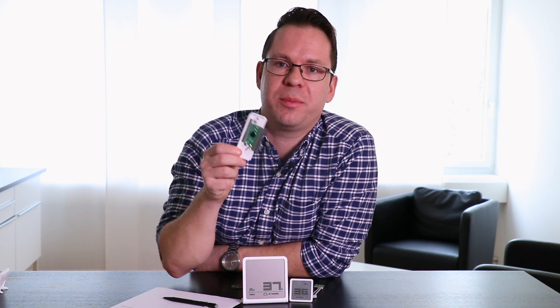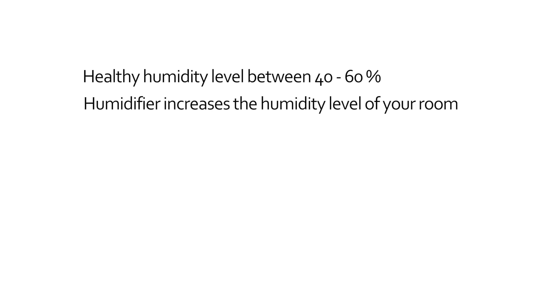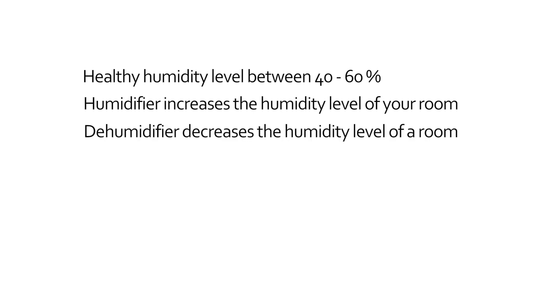Now before I come to a technical explanation about how such a sensor works, let me quickly summarize the facts. A hygrometer shows you the humidity level. The humidity level should be above 40 and below 60 percent. If this is not the case, either use a humidifier to increase the humidity level or a dehumidifier to decrease the humidity level.